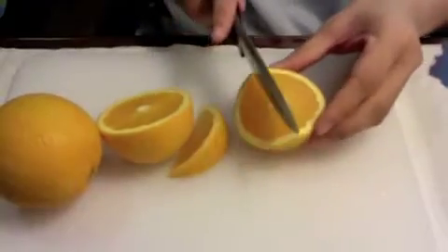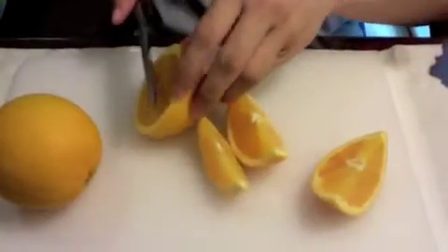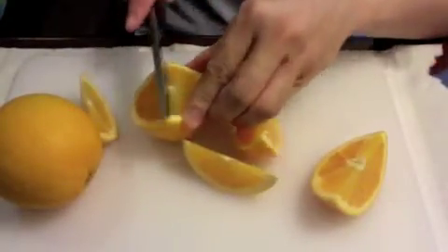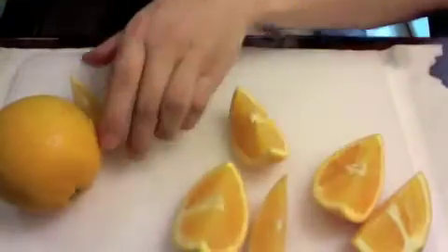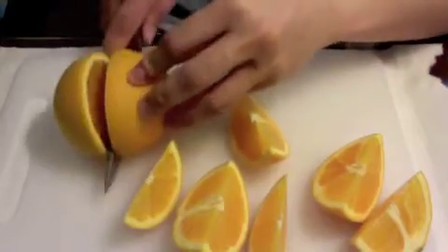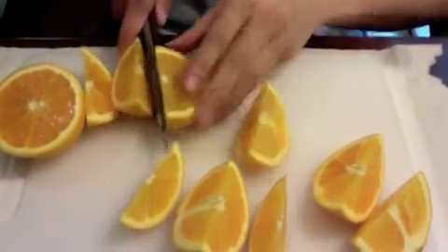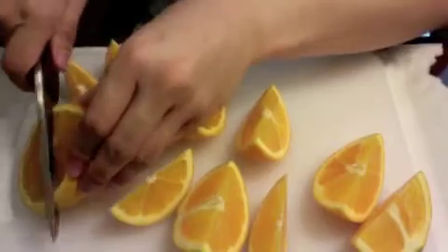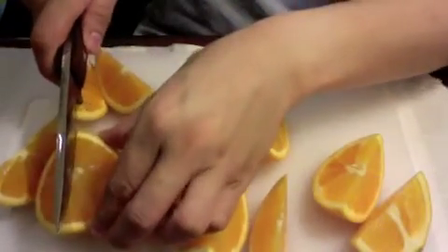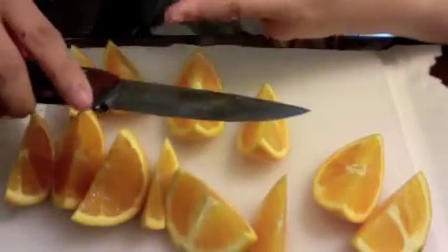Once you begin cutting, just keep using your knife consistently. As a result, you're not going to have much more oxidation on the blade, because you are constantly cutting with it. Oxidation does not have time to form as you keep doing your cutting.